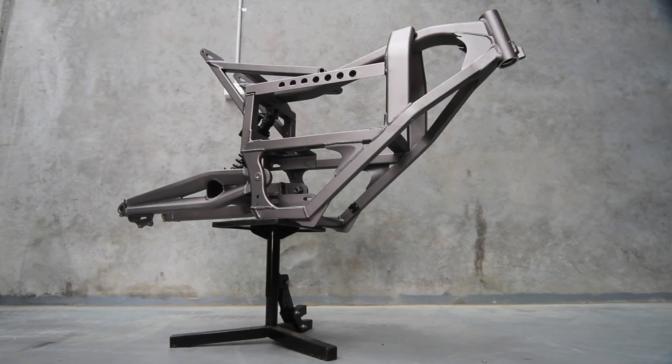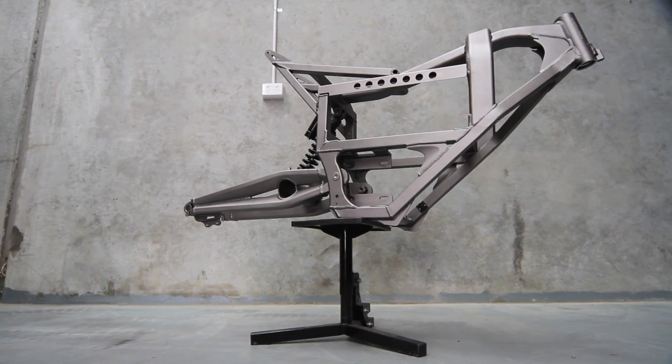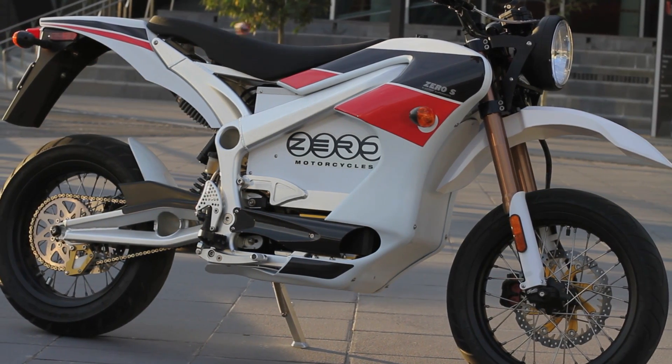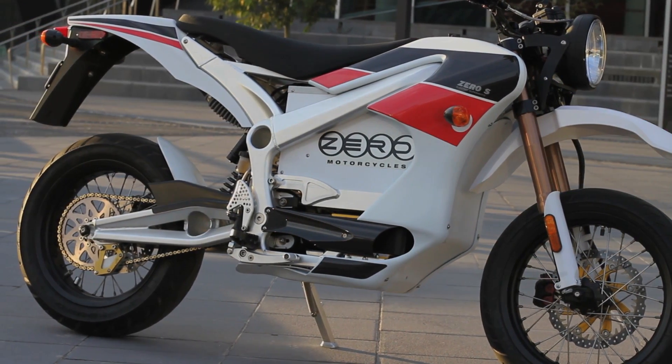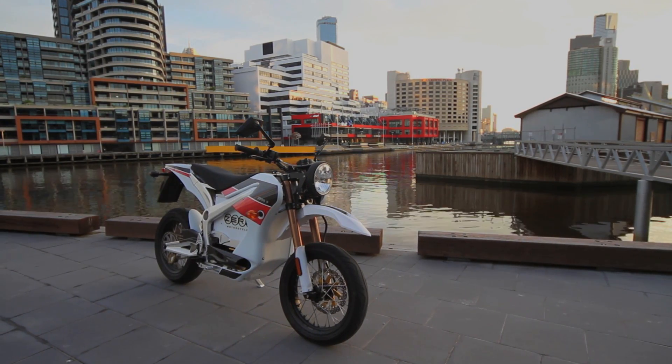For starters, its aircraft-grade aluminium frame is feather-light — well, if your feather weighs about 8.8 kilos. The forks, geometry, seat and riding position are all pure supermoto. Comfort be damned, this is a bike designed to pack as much fun as possible into a city commute.